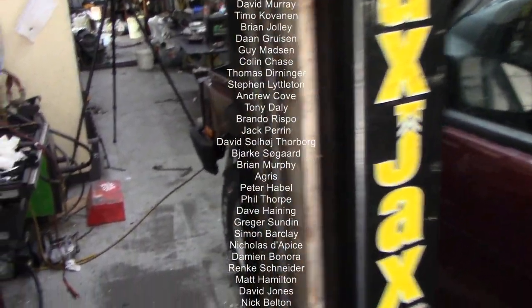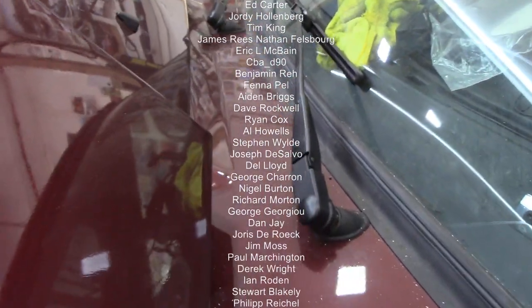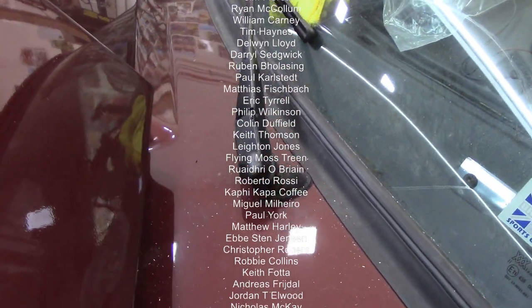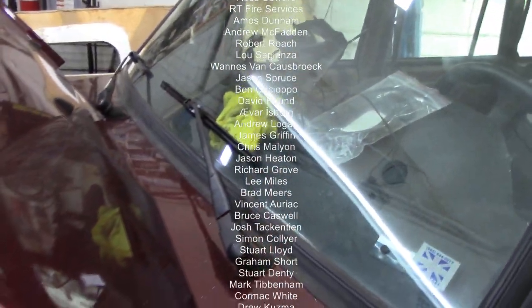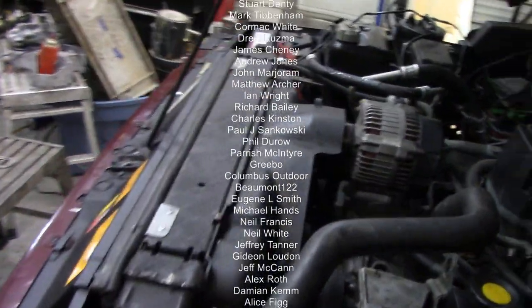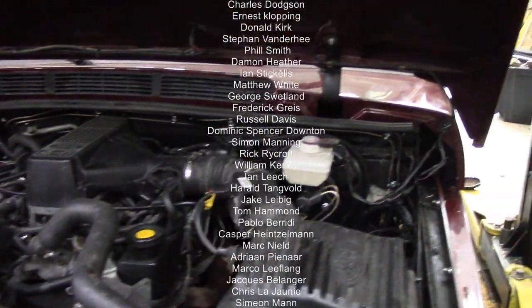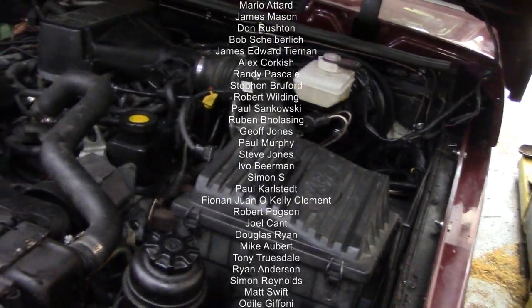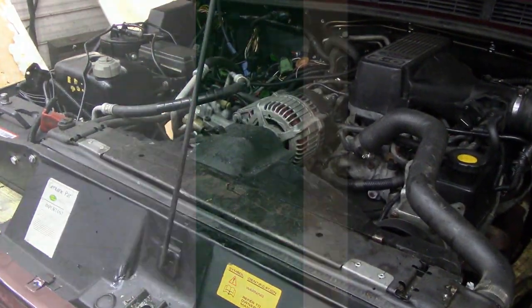Right, I hope you liked that — just a little quick walk around. We'll put the Discovery wipers on; they seem to fit nice. You know, purists will say they're Discovery ones and not Range Rover ones, but hardly anything on this is Range Rover apart from the body shell. Who cares? It's a car. As long as it's made reliable, usable, and safe — we should be all right.